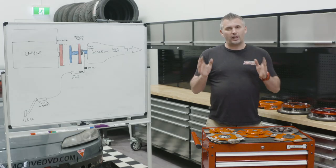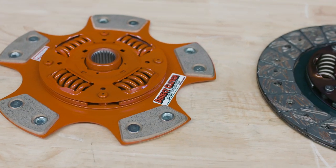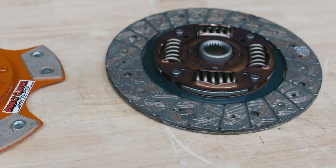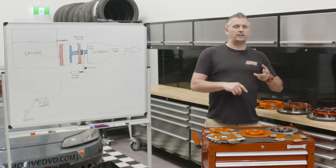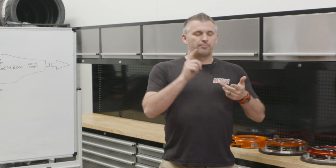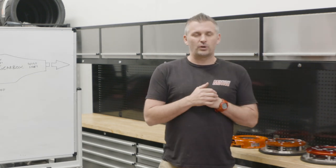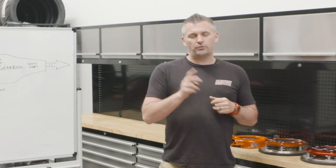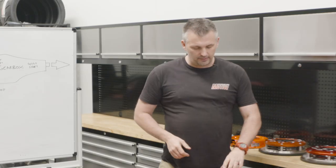So the next thing to talk about is the clutch plate — this is essentially where the friction material is that transfers the torque into the gearbox as it gets sandwiched between the flywheel and the pressure plate. You would have heard a lot of confusing words: organic, full face, multi-plate, multi-puck, brass button, puck clutches, sprung. There's heaps of things to talk about, but essentially you can break it down into two things — it's either sprung or unsprung, and then you talk about the type of friction compound it has.